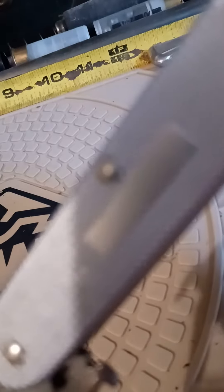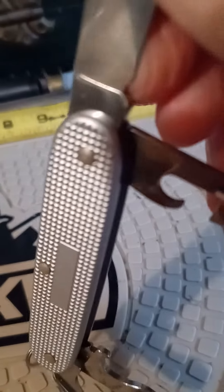Got this one on a knife lot off eBay. Guess it's TSA confiscated. Anyway, thought I'd show you that.